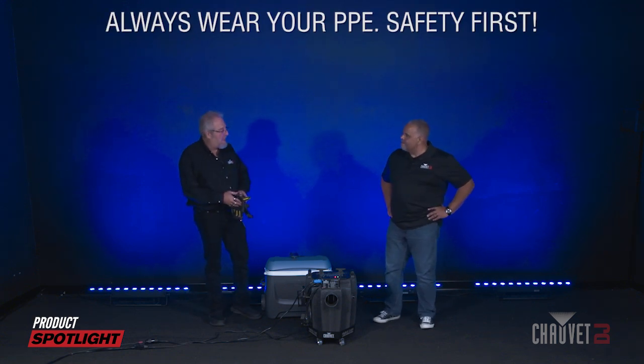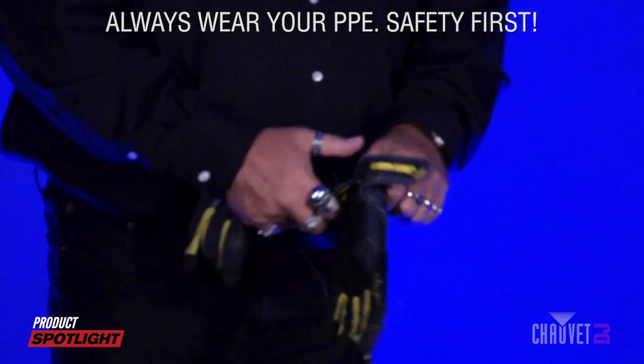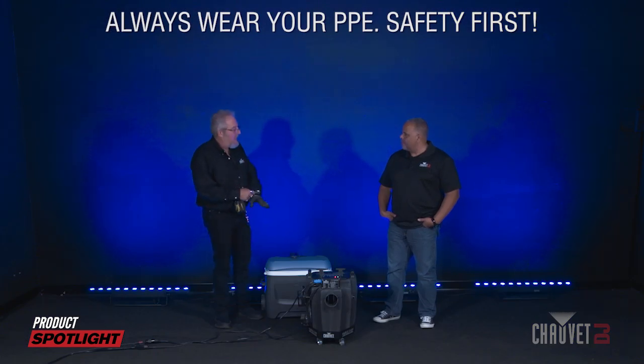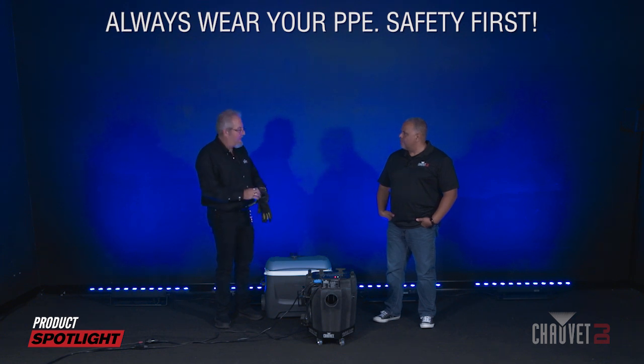First thing we do is put on our personal protection equipment. We're playing with dry ice — this is a very cold product, so always wear gloves when handling it. When you transport it, use a cooler without a sealed locking lid. As it evaporates, it's going to build pressure and it could make that cooler explode.